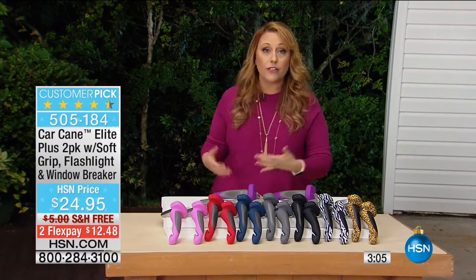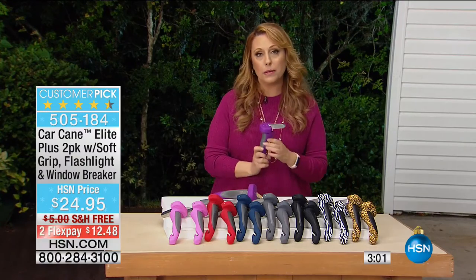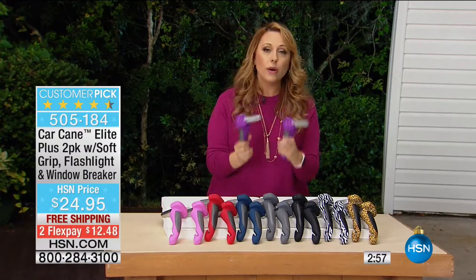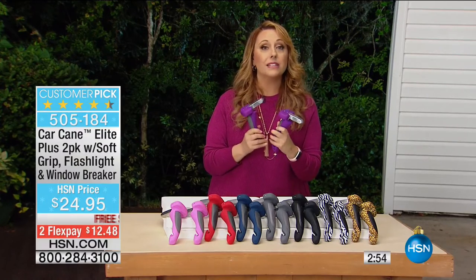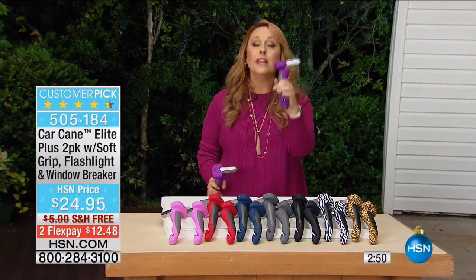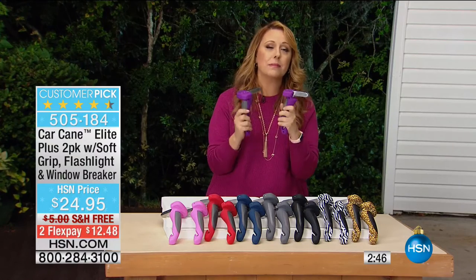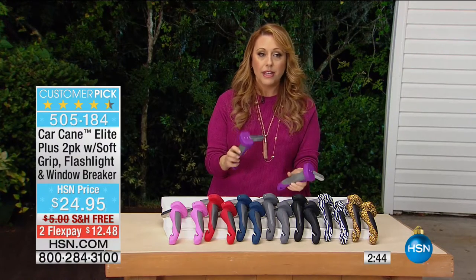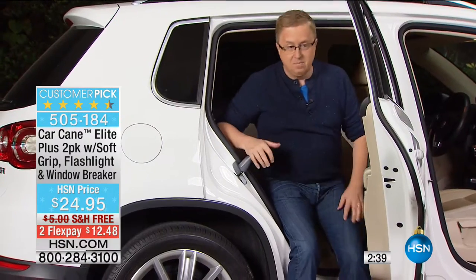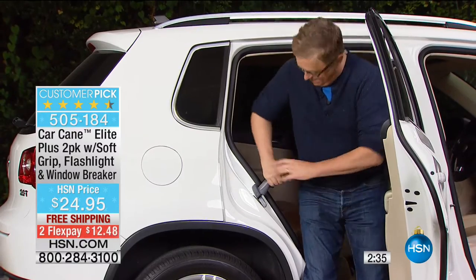So incredibly popular — and we have exclusive colors and exclusive features. You're getting two of them, free shipping and handling. If you get one elsewhere you're going to pay for one, then pay for shipping for both — that's really going to add up. This is an amazing deal at $12.48 per payment. And there's Matt, popping in the car cane and getting out. Sometimes those back seats are even smaller and harder to get out of than the front seat.